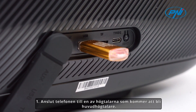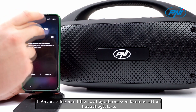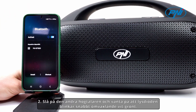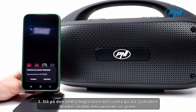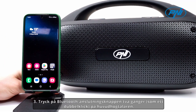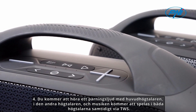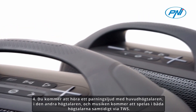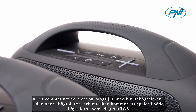Steps for pairing two PENI BT600 speakers: Connect your phone to one speaker, which becomes the main speaker. Turn on the second speaker and wait for the LED to flash quickly, alternating white and green. Press the Bluetooth connection button twice — like a double click — on the main speaker. You will hear a pairing sound, and music will play in both speakers simultaneously through TWS.